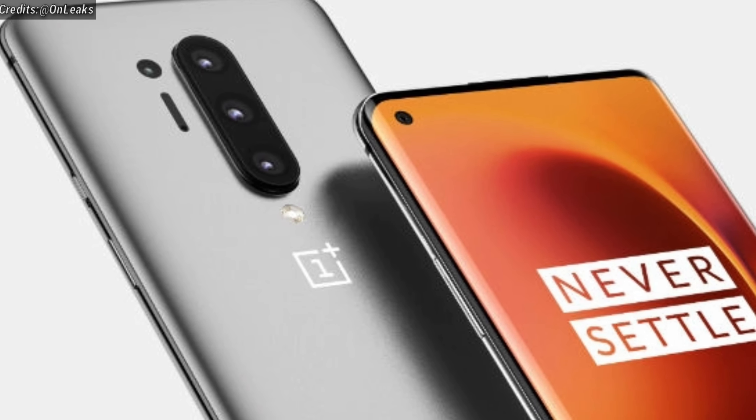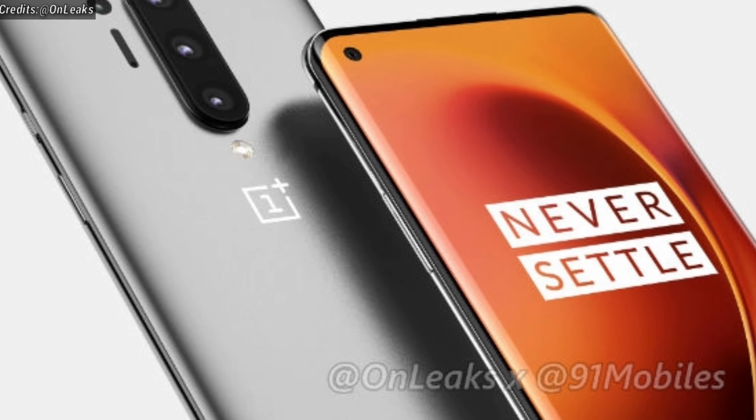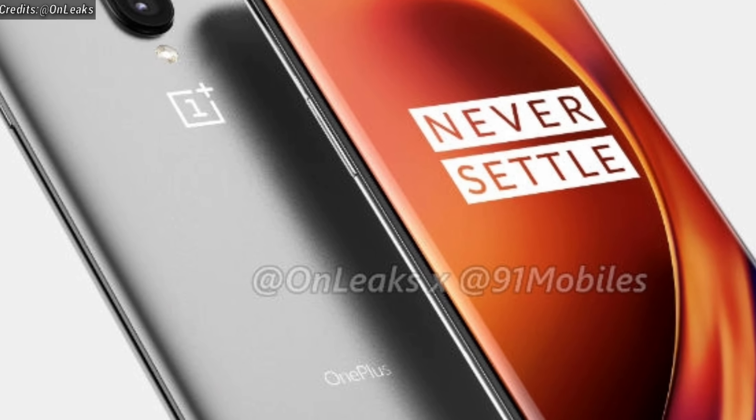By the way, these are all expected specifications — there is no confirmation about it, because of which these can change as well. So until now, these are all the things that we know about the OnePlus 8 and the OnePlus 8 Pro.